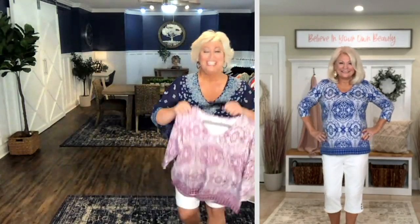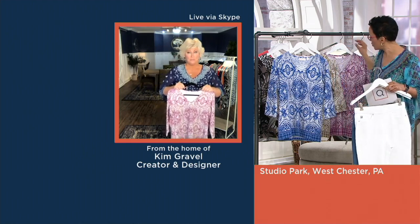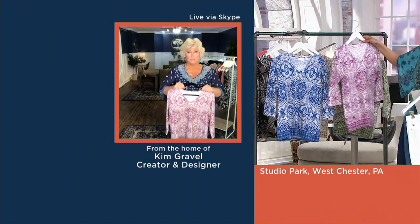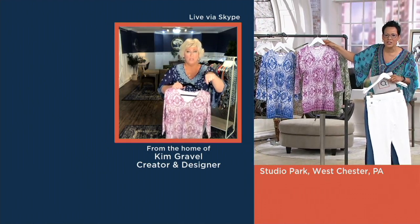Mom, that is so gorgeous. My mom's right over there — that is so pretty on you. We can see you holding up the orchid print, Kim, and Miss Jo. Do you see how the prints translate differently? On the twilight, that centerpiece kind of jumps out at you. And in the orchid, it's just a little bit quieter. That's why you can see that translation — they all play a little differently.